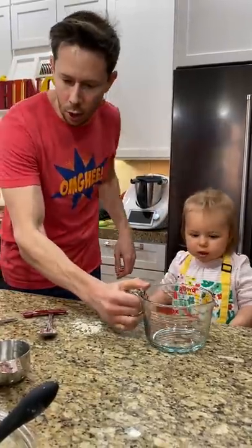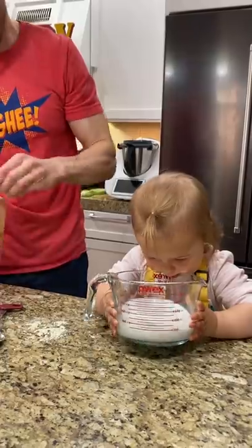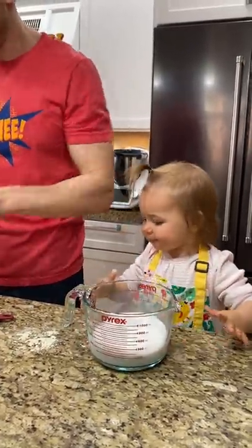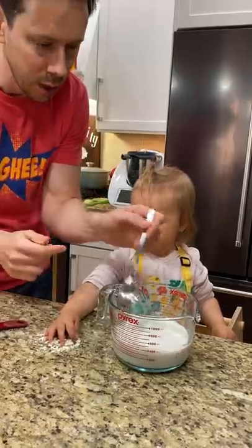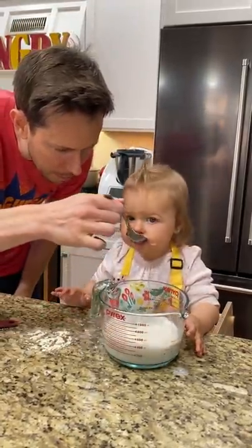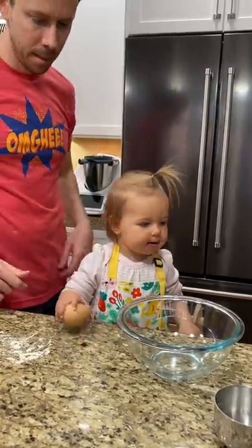We're going to make almond milk buttermilk, Rose. Just enough — how about that? Save some, we don't have any more, Rose. Squeeze, squeeze, squeeze, squeeze, squeeze. Yes. We have to make sure, Rose, that it's tangy. Taste it for Daddy. Mmm, it's tangy.